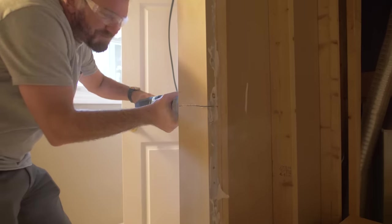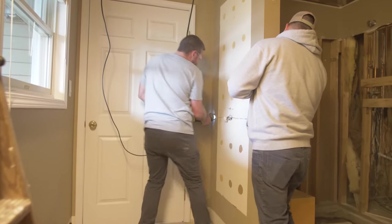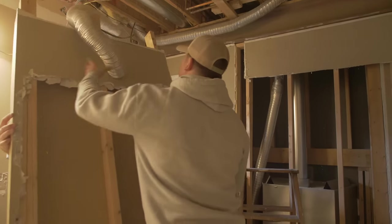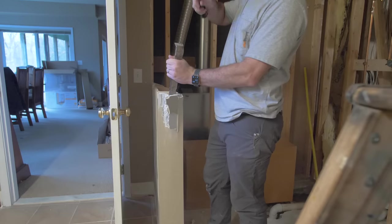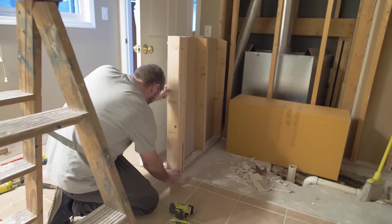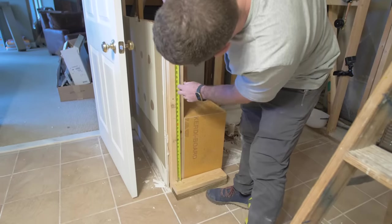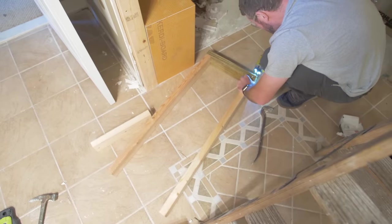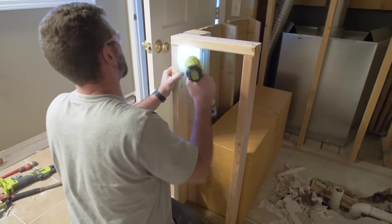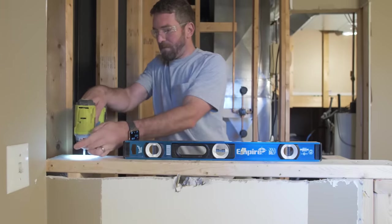We also knew that the left wall extended all the way to the ceiling, and we wanted to cut that down about halfway — to about 42 inches — so that we could make the shower feel a little bit more open. I was able to finish off the half wall around the left side of the shower, making sure it was nice and level and square, and then we also needed to start on the rough-in plumbing and electrical.